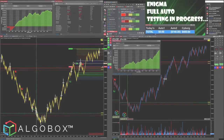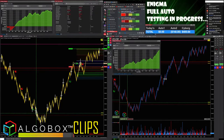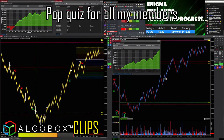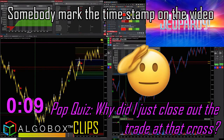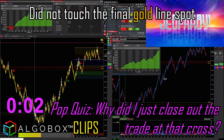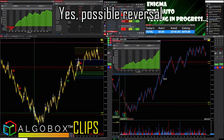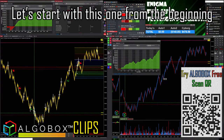Okay, cross right here — got my finger over the close. Closing it. Pop quiz for all my members: why did I just close out that trade there at the cross? This is a very good one — somebody mark the timestamp. This is going to be a great example to go over later. Did not touch the final gold line. Possible reversal — close half the position or the whole thing. I had multiple entries.